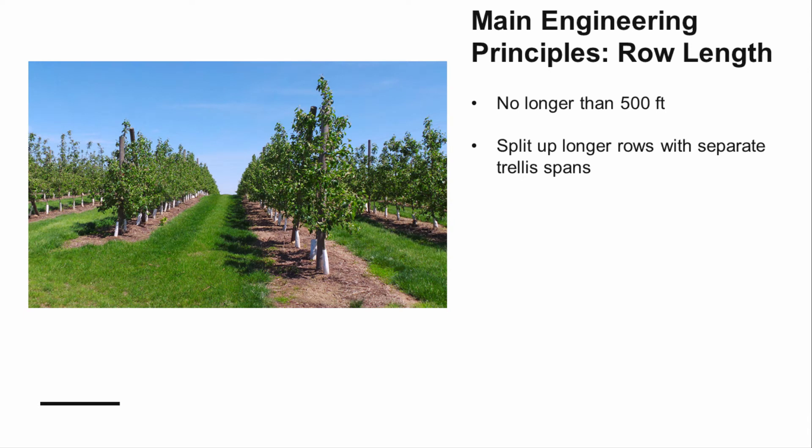Trellis rows should be no longer than 500 feet. If you are planting in an area where tree rows will be longer than this, you will need to split up the rows into separate 500-foot sections. In addition to strengthening your trellis, keeping rows shorter will make it easier for crews to move throughout your orchard block.